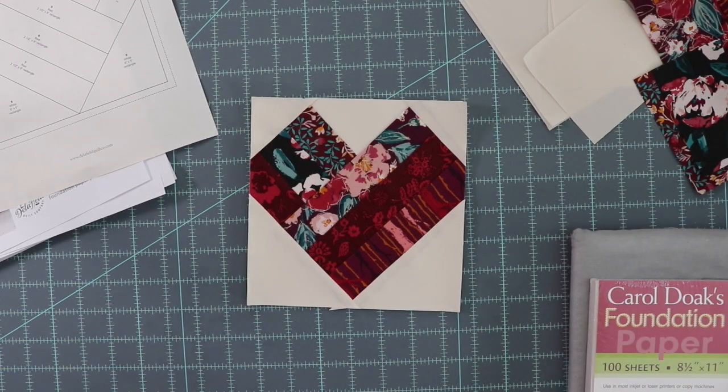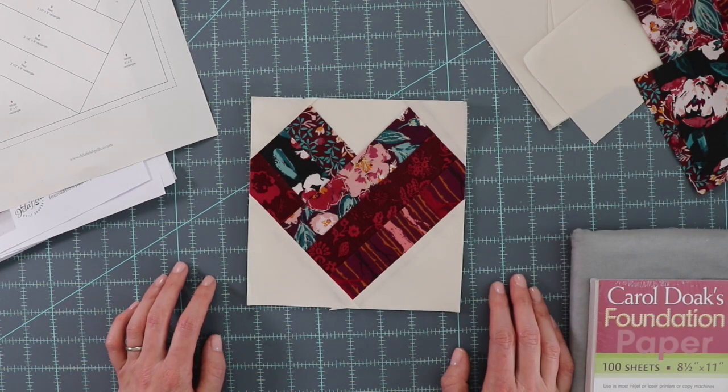Thank you for joining us today at the Delfield Quilt Company. Today's tutorial is going to be how to sew foundation paper pieces.